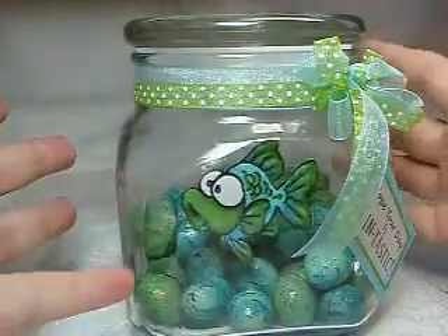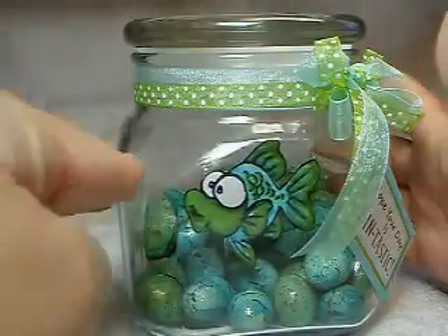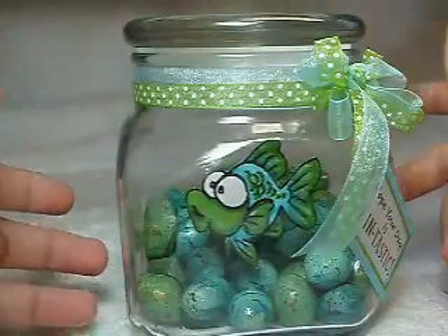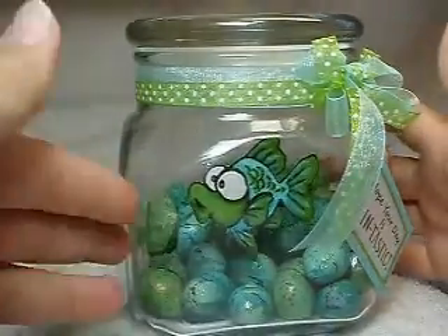The jar I just bought at a local Walmart. I think it was $2.50 and it makes a cute little gift. The candies are dinosaur eggs, but I thought they made good rocks or gravel.